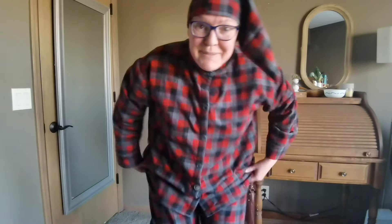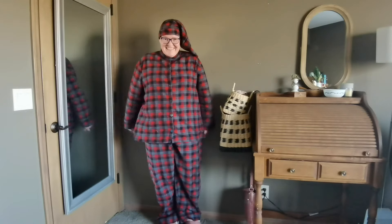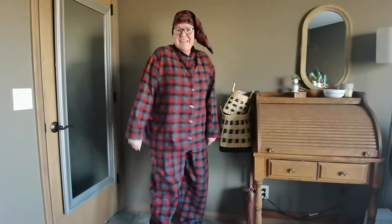Do you like my pyjamas? I made it. Let me show you. It's flannel, it's warm, it's comfy, it's got pockets — and I made a hat too, because you need a hat to sleep, especially if you don't have hair.